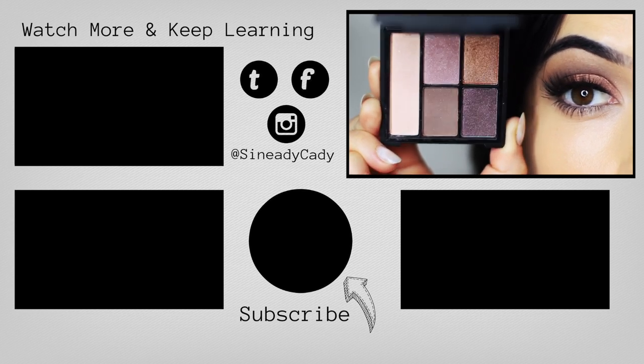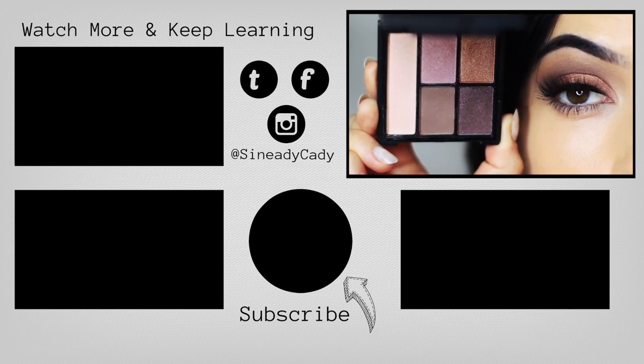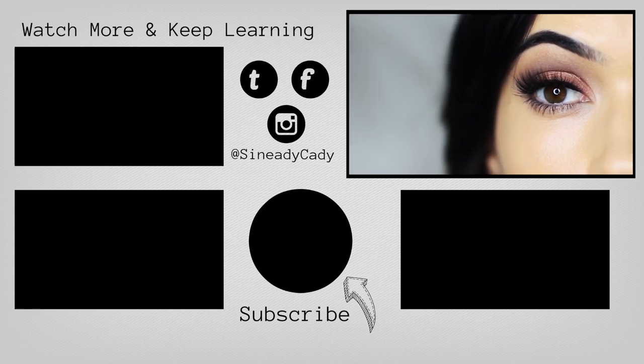Definitely let me know what are your favorite ways to apply your shadows — do you like them sheer or do you like them really intense? Let me know in the comment section, and I'll see you guys in the next one.